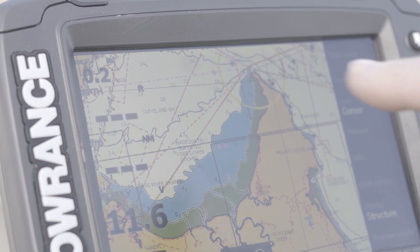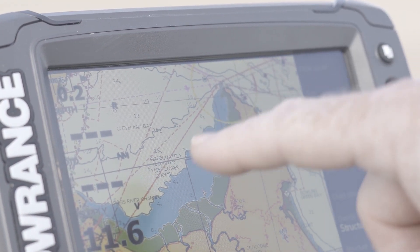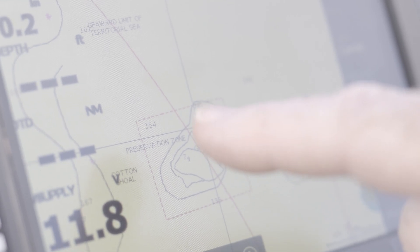Now you know how to recognise zoning on the Lowrance Elite Chart Plotter, here are some other tips. Before you go out on the water, check number one: do you have the latest updates on your navigation card that shows you the zoning overlays? If not, contact your local supplier for available options.